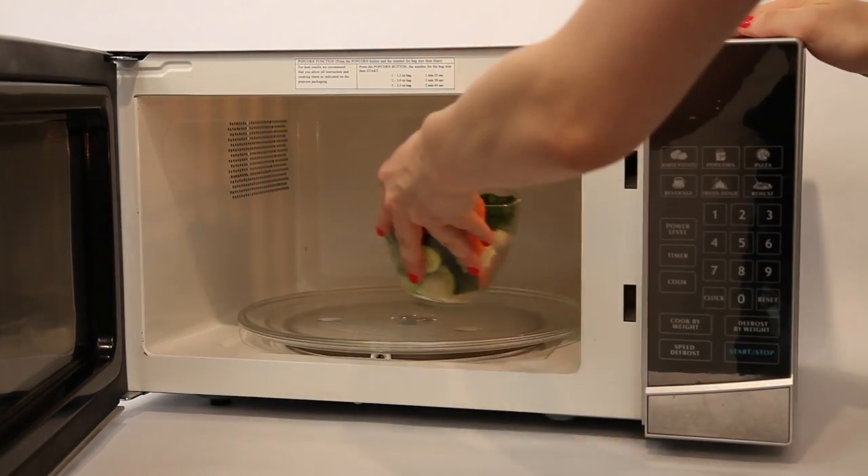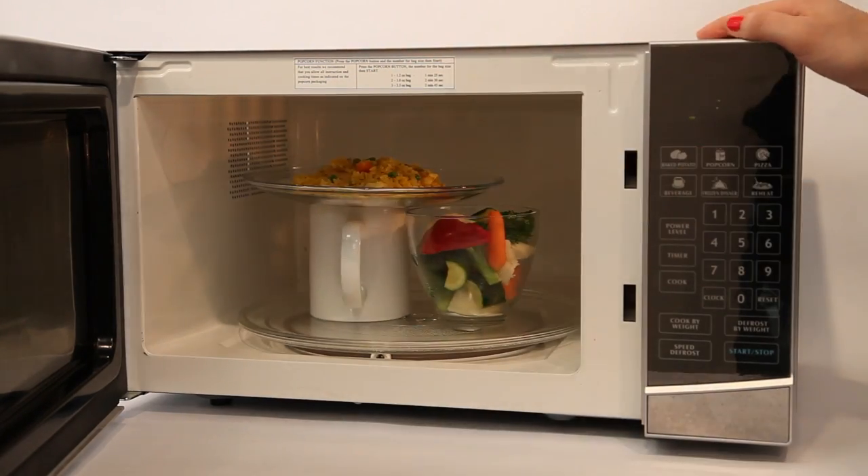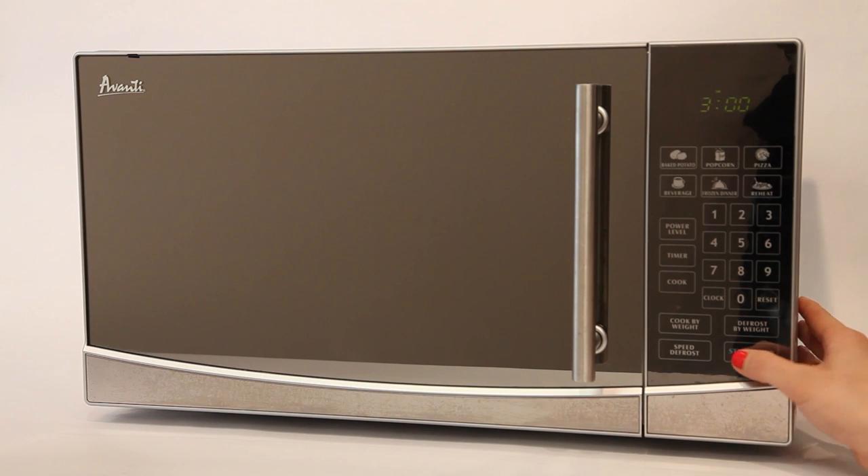If you're heating up last night's leftovers for two, you don't have to choose who gets their food first. You can use a coffee mug as a platform, and you'll both be eating in no time.